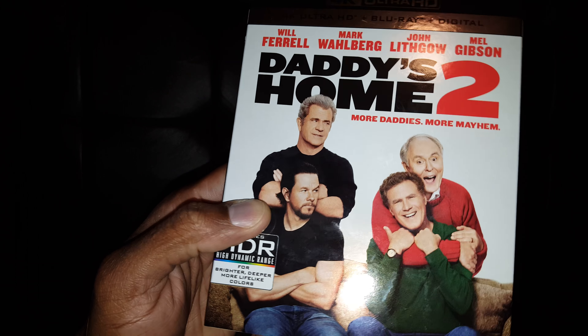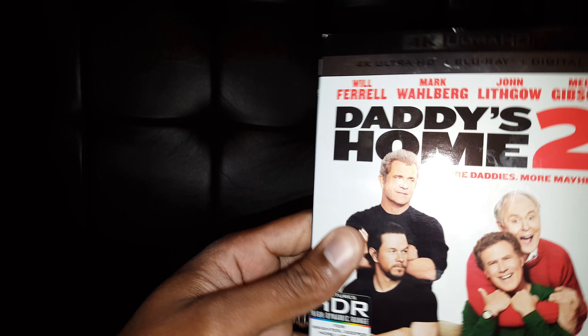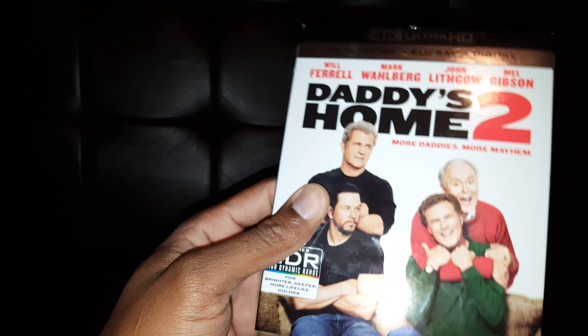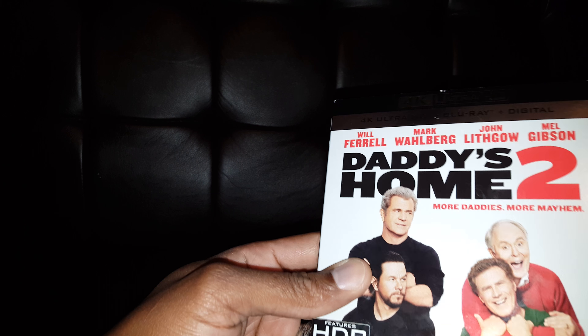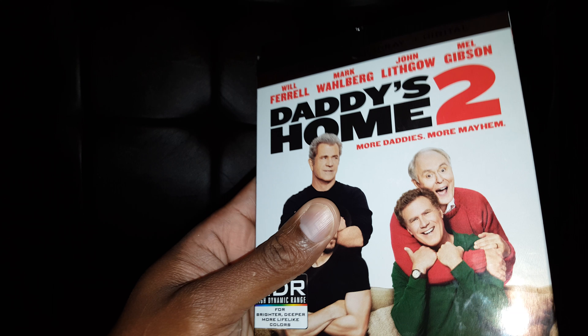Hey, what's up y'all, back with some more DVDs, Blu-rays, or UHDs because they all come inside one case. This is Daddy's Home 2. I have part one on regular Blu-ray, so I picked this up.